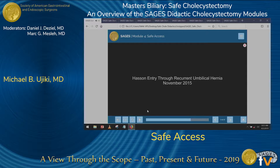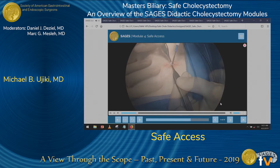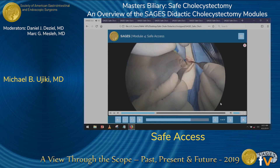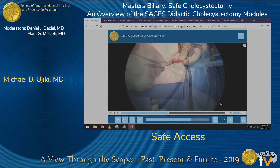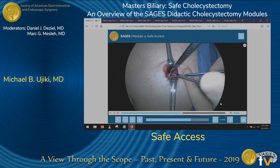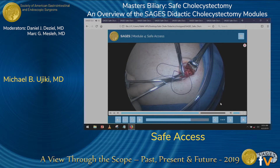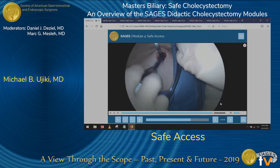An open Hassan technique typically involves a peri-umbilical incision with dissection down to the fascia. Once the fascia is encountered, the fascia would be incised. Here you see the umbilical stalk being released, the fascia is being elevated, and then a suture will be placed both in the superior and inferior portions of that fascia with the fascia elevated. That suture then can be secured to a port to keep the port in place.